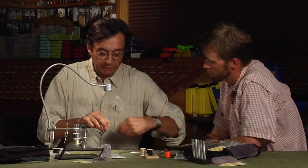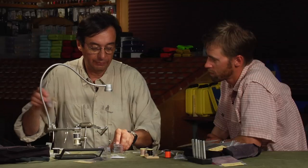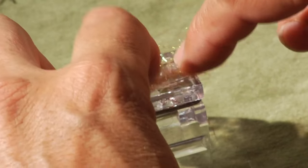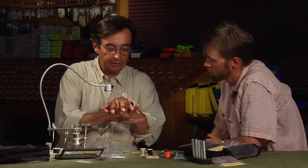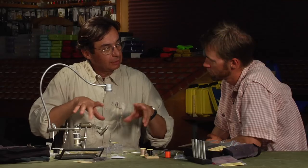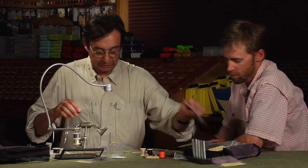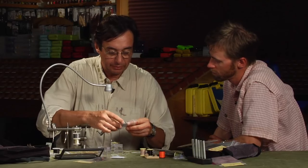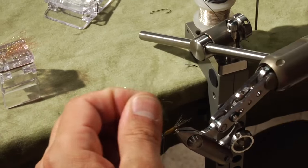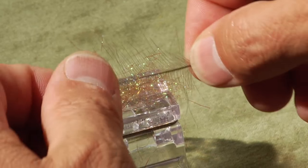Next we are going to use a little bit more dubbing on the table and only one feather. The idea is to have enough space in between the feathers — the fibers — so that the legs are moving when you pull in the water. For that I like very much darker color for the legs. We do not need to have a big amount. I will use only this portion here.